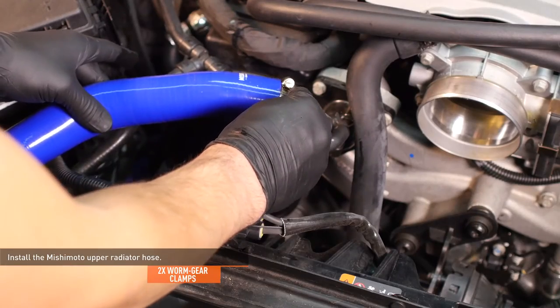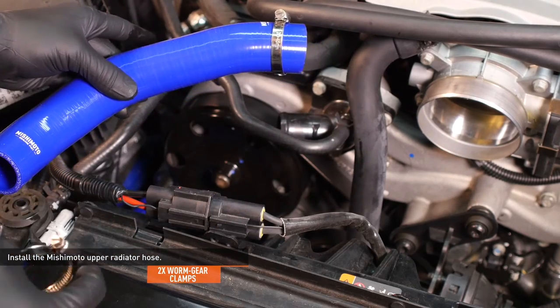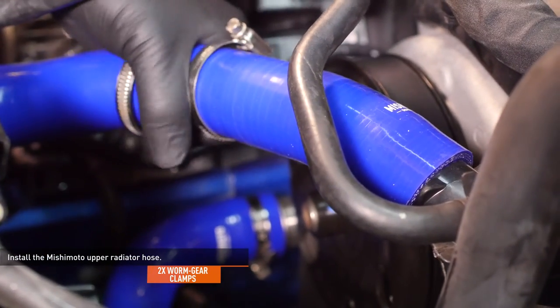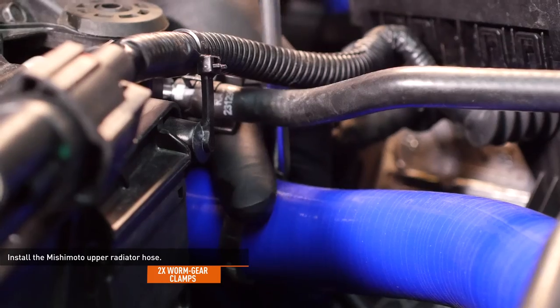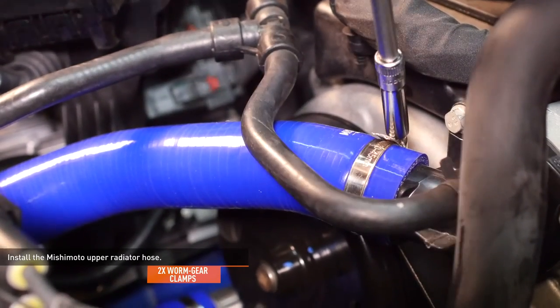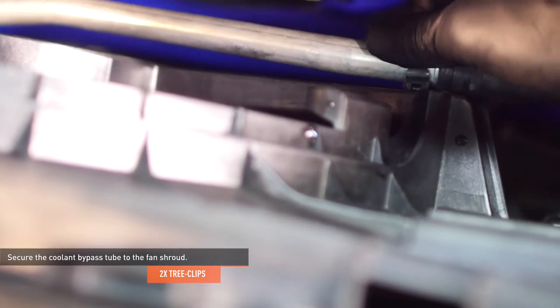Slip two of the provided worm gear clamps over the Mishimoto upper radiator hose and install the hose to the radiator and the thermostat housing. Align the clamps with the bead rolls on the connections and tighten them completely. Secure the coolant bypass tube to the fan shroud with the two integrated tree clips.